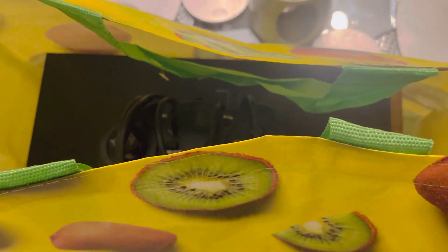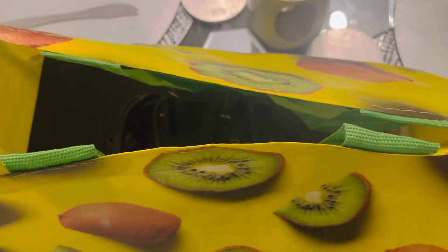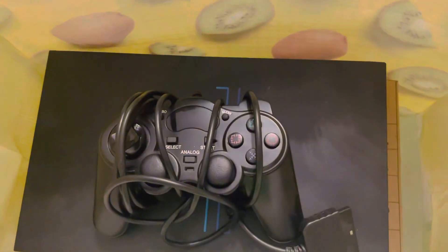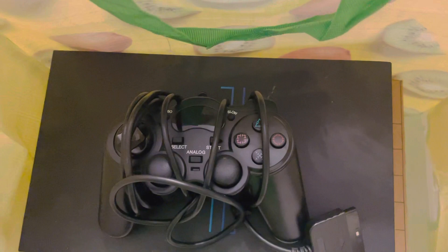Alright, here we go — a collection from Facebook Marketplace. Let's see what we got in here. 40 pounds, let's see if we got a bargain and got bumped.